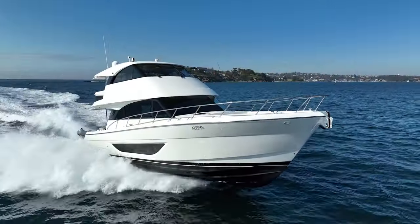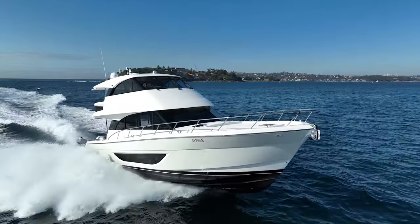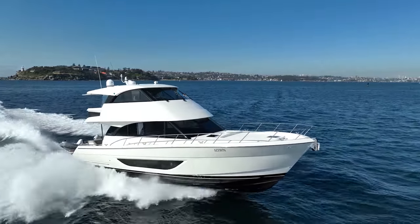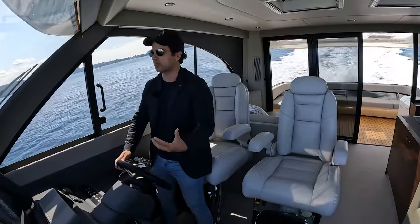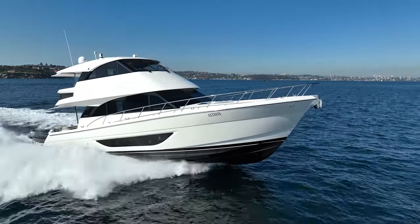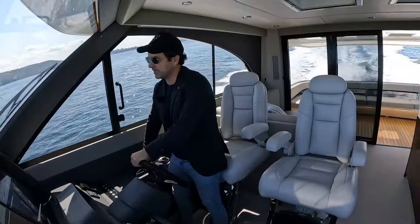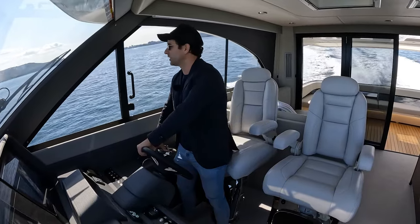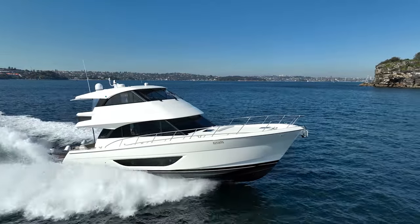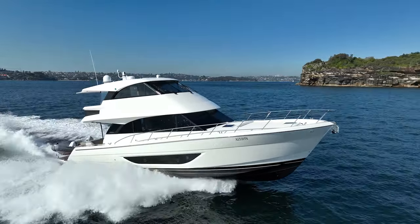At 31 tons light ship there's a lot of boat here, and once you add four and a half thousand litres of fuel, water, waste, and passengers you have considerably more weight. We're not chasing crazy speeds — this boat is about comfort, range, and adventure as a mothership. Wide open throttle gives 27 to 28 knots with 800 horsepower and the swell behind. Backing off to around 70 percent load for a comfortable cruise.